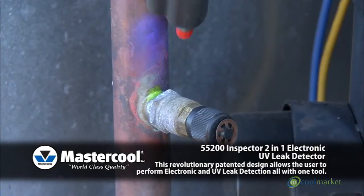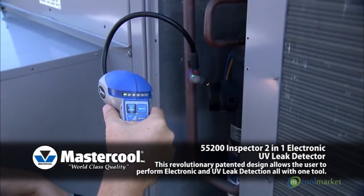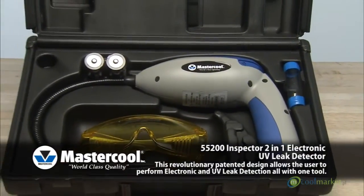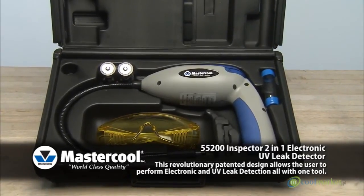The ultra-bright UV light is built into the end of the probe, allowing easy access into tight areas. Incorporating both electronic and UV technology into one unit ensures that even the toughest leaks can be found.